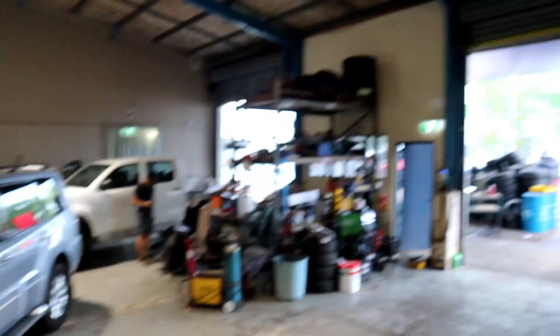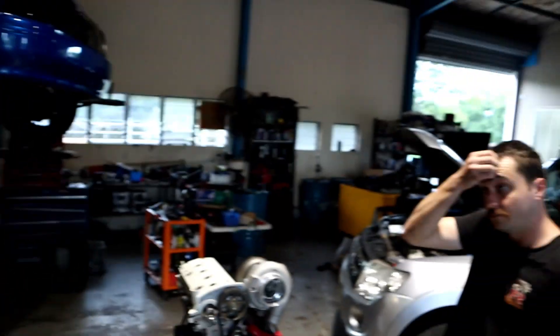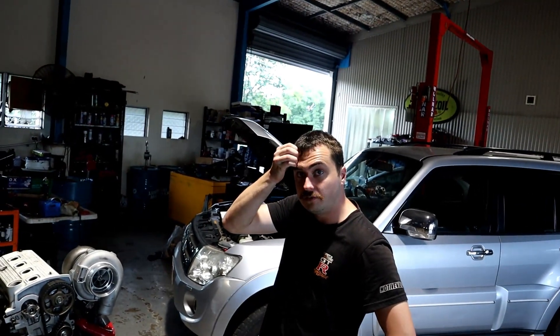We have decided, all three of us, that Nick's TDO5 air pump is too small for his engine and it can't pump any more air. It's on about 27 PSI, and for every PSI boost we were going up it wasn't making really much difference in the power, for the horsepower numbers.